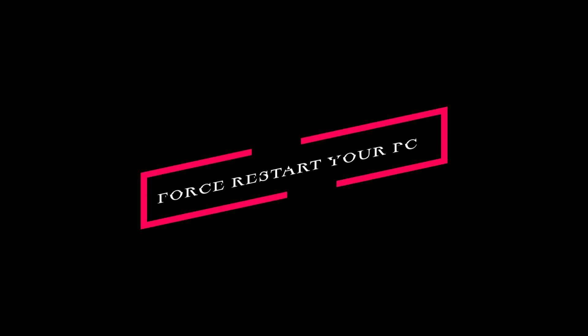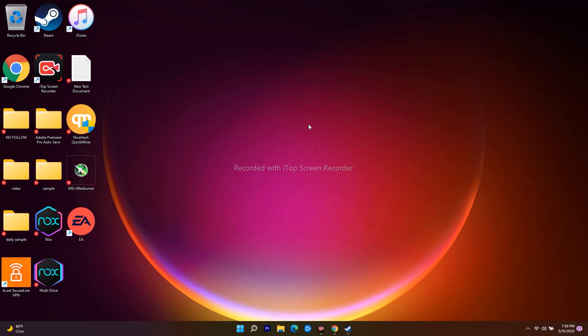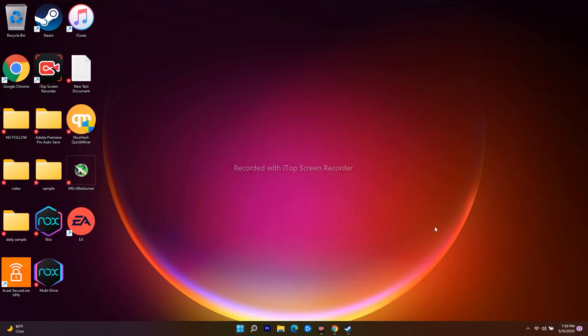The first step when you're having this trouble is to restart your PC. To do that, go to the Start menu, click on the power icon, and go for Restart. Once the restart is done, try to play the game and see whether you are able to fix the issue or not.